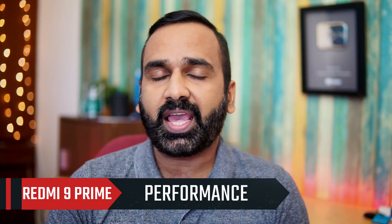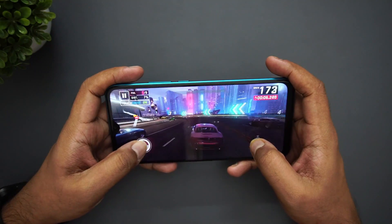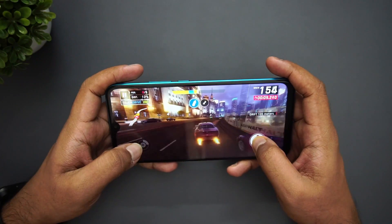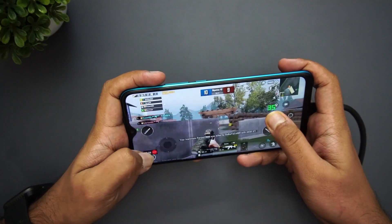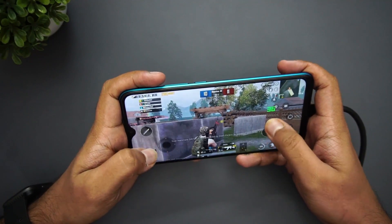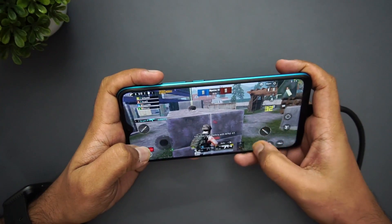Moving on to performance: this device runs on the MediaTek Helio G80 octa-core processor, which is a budget chipset focused on gaming. It's not a heavy gamer's device, but it plays games pretty decently — you can check our detailed gaming review for more. Heating was also quite okay during gaming. Day-to-day performance was smooth with no issues; app switching and overall experience were satisfactory.